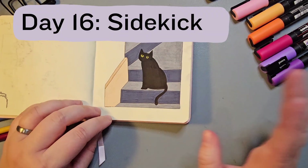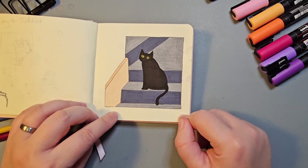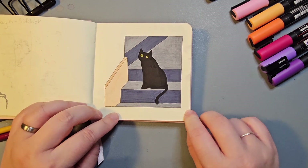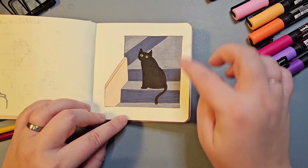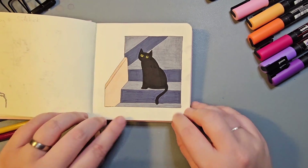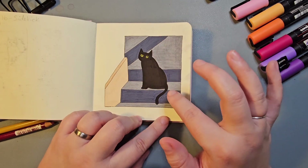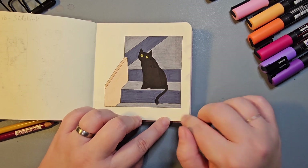Day 16 was Sidekick. For a long time I wasn't sure what I'd do, but since I've started referring to my cat Echo as my studio buddy — she likes to come and hang out in the studio when I'm working — I decided she was the sidekick to go for. I really enjoyed working on the perspective and doing the line around it kind of broken so the cream wall blends into the background. I definitely want to do more practice drawing cats — I feel like reference drawing would be good.